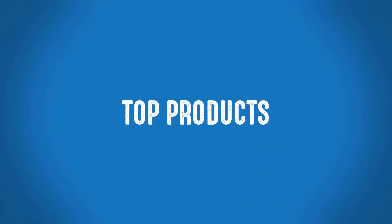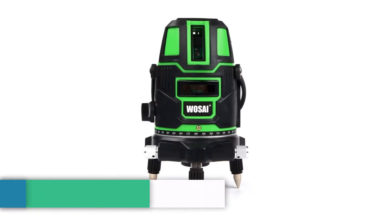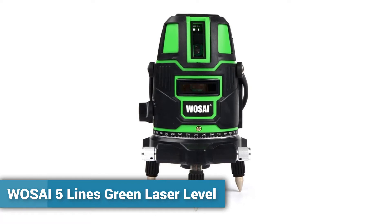Welcome to Top Products. Number 6: WOSAI 5 Lines Green Laser Level.